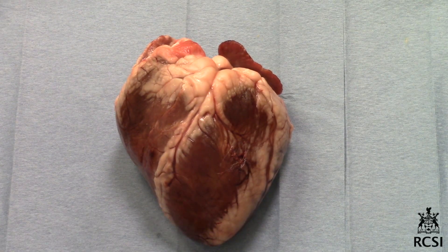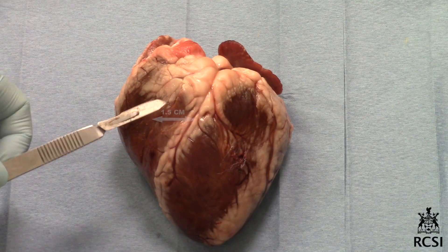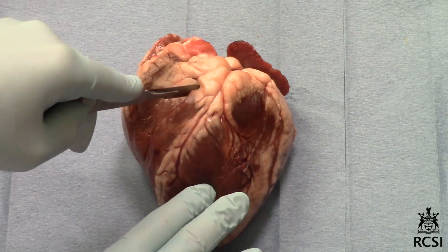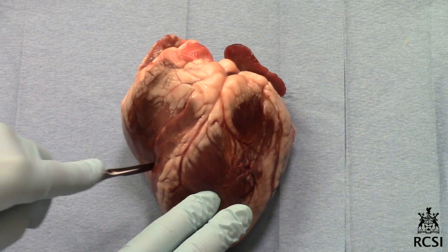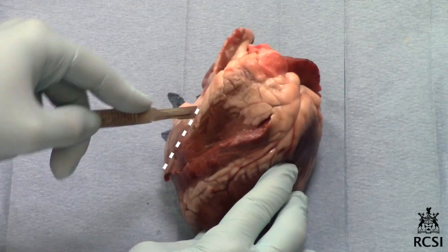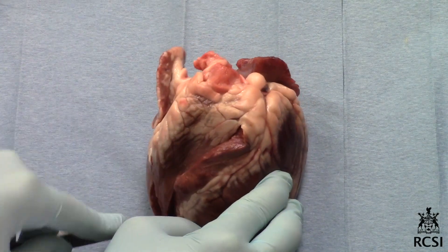Start the dissection with the right atrium and ventricle. Make an incision 1.5 cm to the left and parallel to the longitudinal sulcus from the pulmonary artery to the base of the right ventricle. Make a second incision from the right atrium down to the base of the ventricle to meet the initial incision.